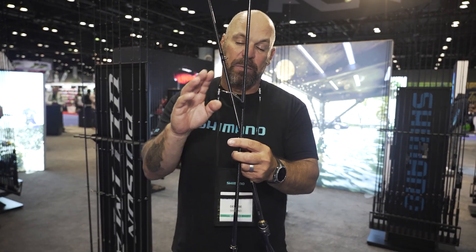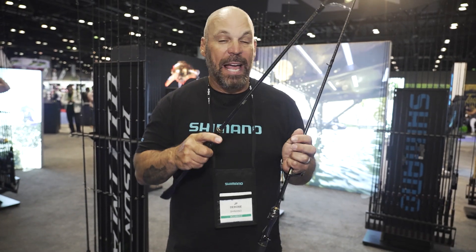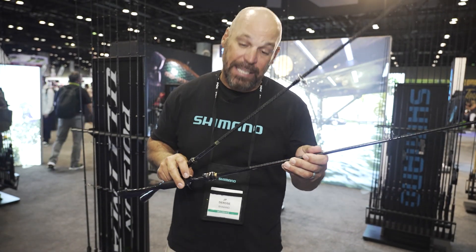On the spinning setup, they have Shimano's proprietary X-Guide — a titanium guide with a high-density insert ring, incredibly lightweight, and offers better balance on the blank. On the baitcasting models, Fuji Torzite guides with a Shimano X-Guide tip top.